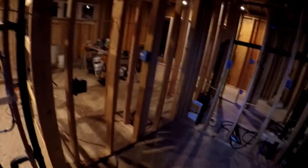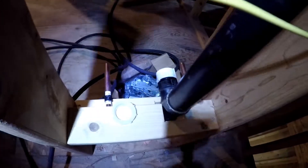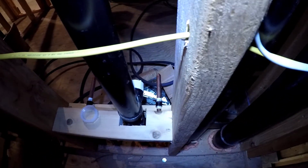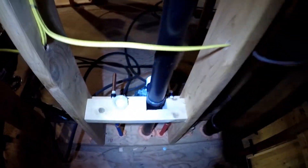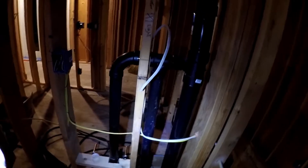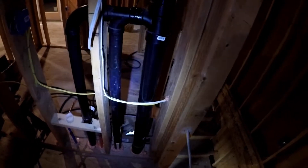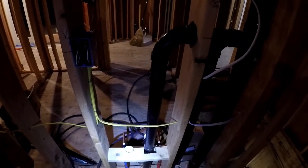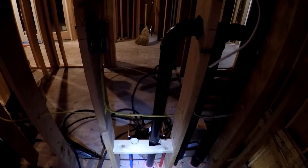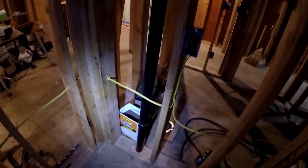Over here is the bathroom laundry sink with the outlets there for the sink. This pipe here is the vent for the sink down in the garage downstairs. Over there is the vent for the bathroom sink, and up here is the vent that comes across for the toilet.